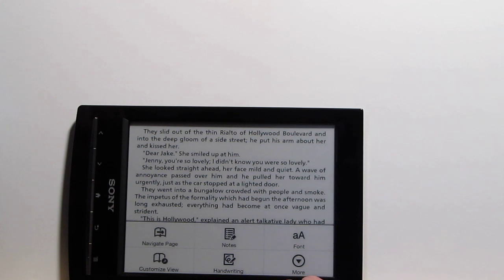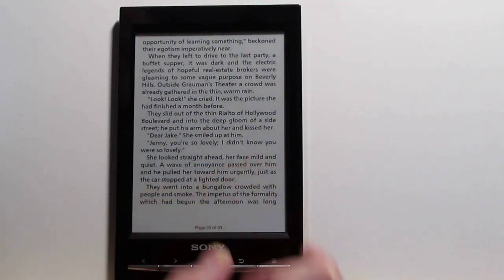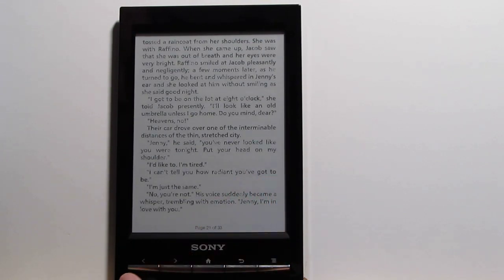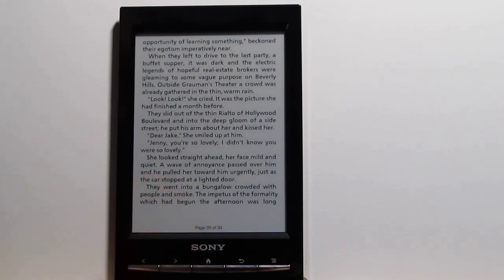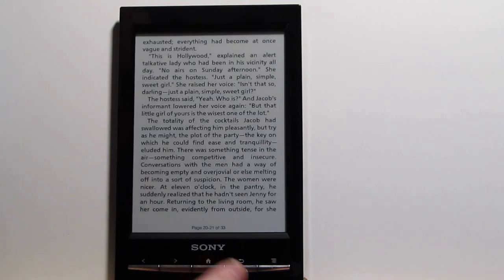To change to landscape you've got different menu options. To turn pages you don't do a tap with Sony's — you've got to do a swipe, and as small as about a quarter of an inch usually does it. As you can see they do a full page flash when turning pages. Some of the newer ones like the Kindle, the Kobo, and the Nook have partial page refresh, but the Sony does the full page refresh currently.